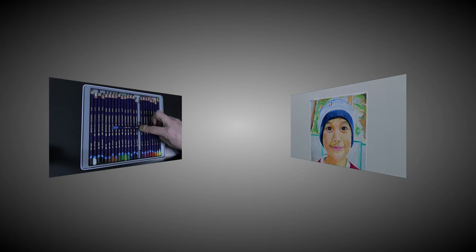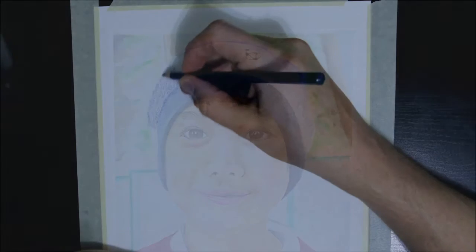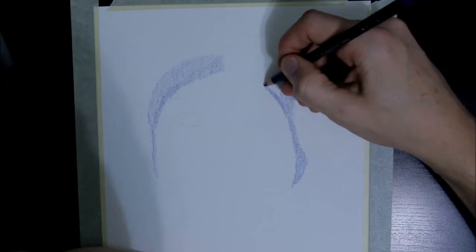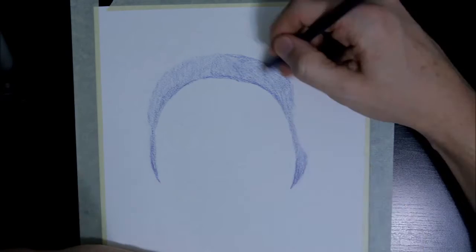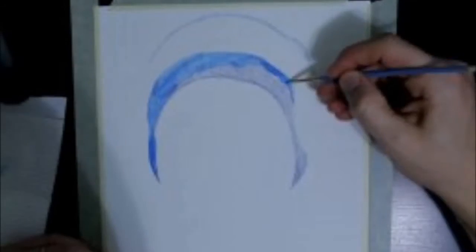The image shows him wearing a soccer toque and standing in our backyard. The soccer toque consists of several bands of blue and white, and I've used sea blue and indigo blue for the blue layers.